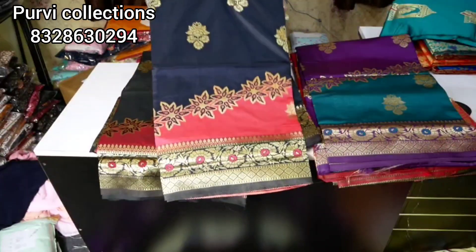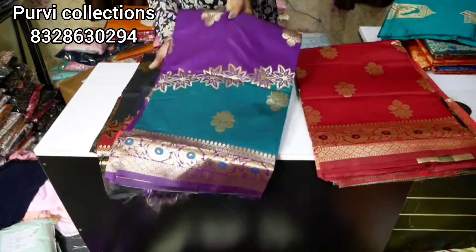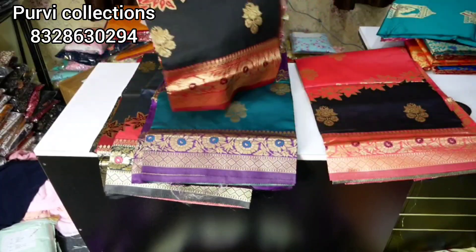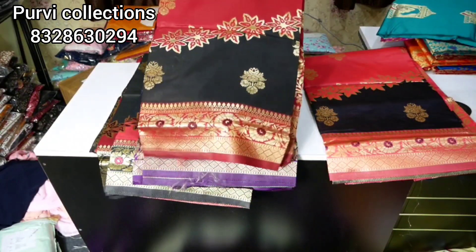Hello all, Namaste. Welcome back to my channel, Life Makes Me Beautiful. In this video, we are going to share the Pattusaris collection. We are going to buy at 499 rupees with cash on delivery option and free shipping. We are going to purchase from online sellers from Poorvi collections.